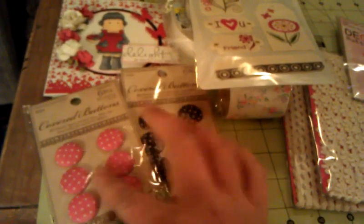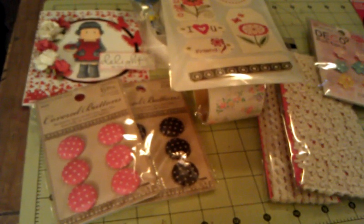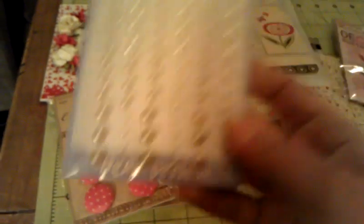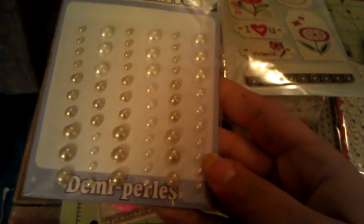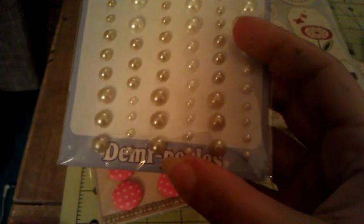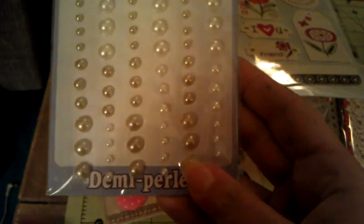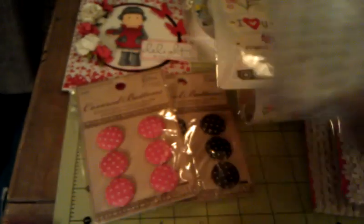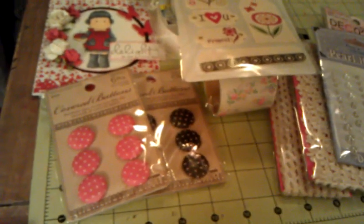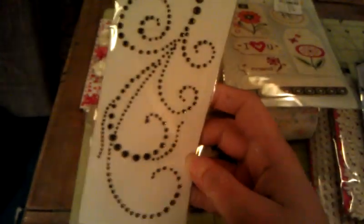I love brown and pink together! Then she sent me some Forever in Time flat back pearls — they're really pretty. You get the white, the off-white, the cream kind of colors. Really, really pretty. I love flat back pearls, thank you. She literally spoiled me.